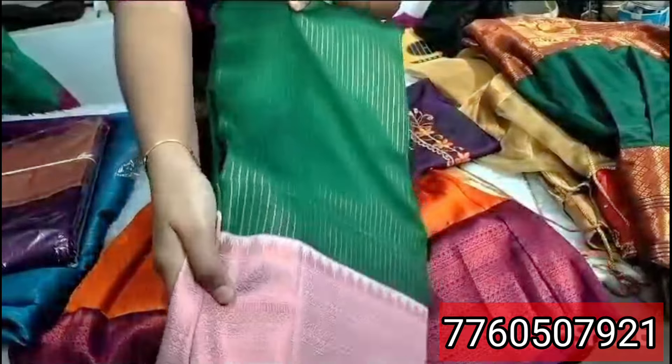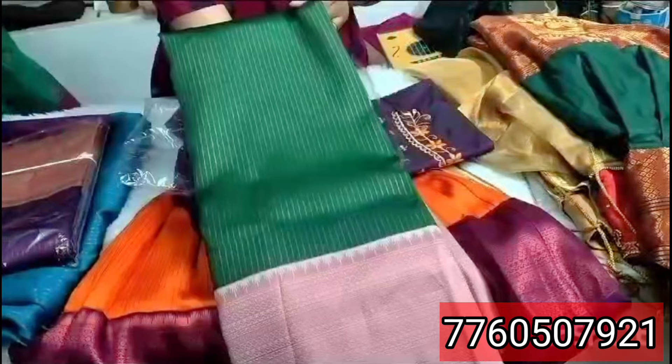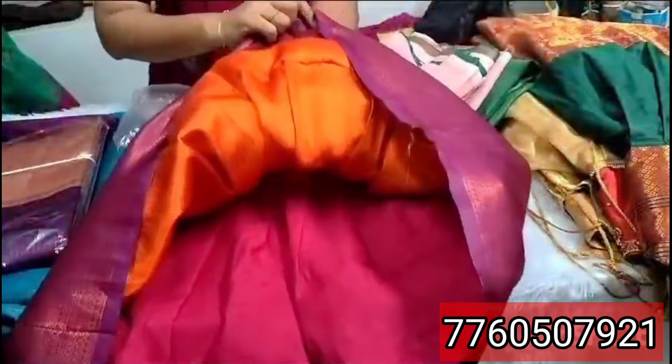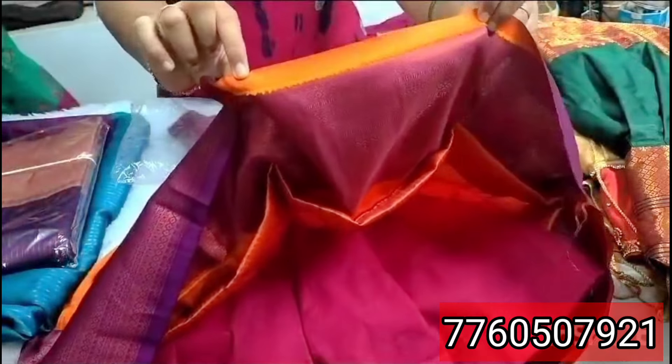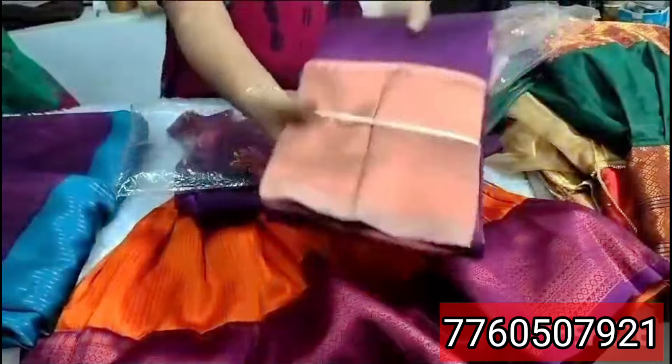The color is colored with white. First of all, we have weaving. This is the way of weaving. The color is purple with sandal color.